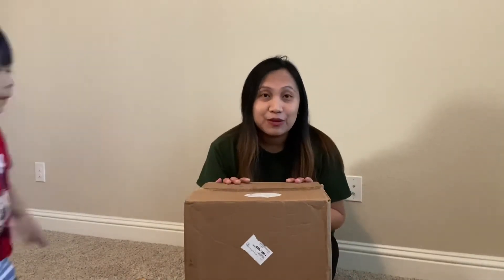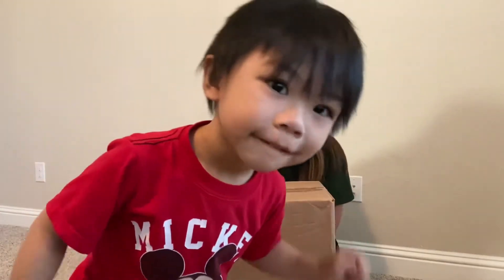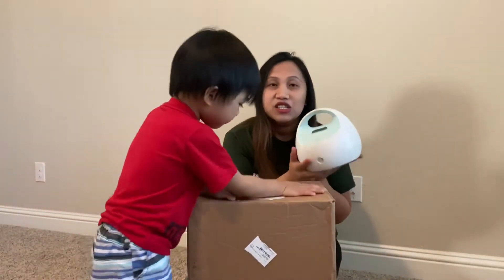Hi guys, I'll be unboxing the breast pump which I ordered from babypavilion.com — the site is in the description box, so check it out. I waited until I was 36 weeks pregnant with baby Zach to order my breast pump. I used Baby Pavilion with Max too, so I already have the Spectra S1.